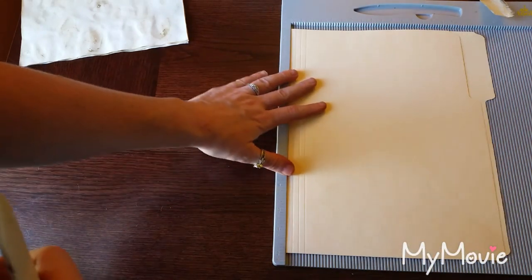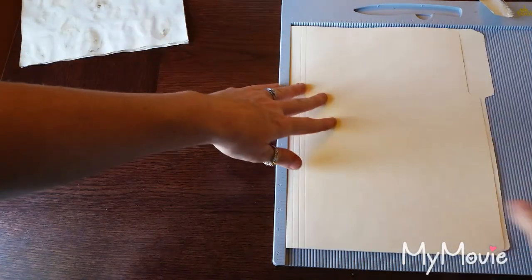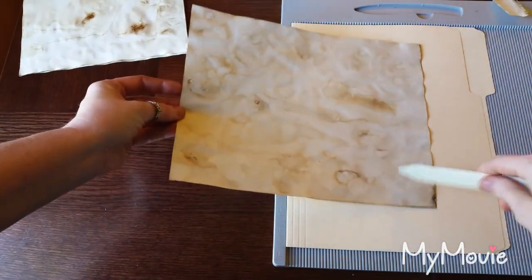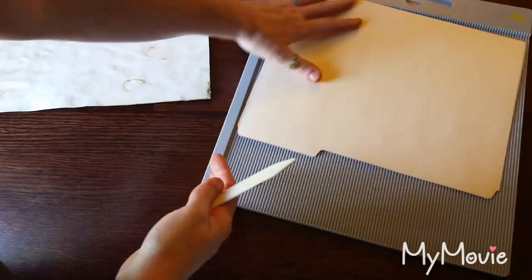So the first thing we want to do — we're going to keep this fold right here and this is going to go right into your journal. You need to know the height of your signatures. In this instance, mine were eight and a half because I was using eight and a half by eleven sheets of paper folded in half for my signatures. So eight and a half is going to be our height, and we will want to score this at eight and a half.